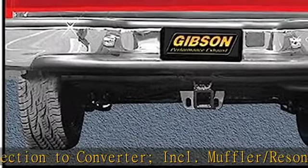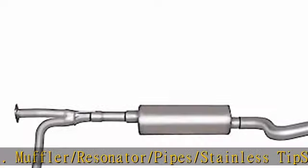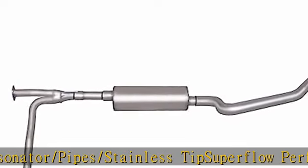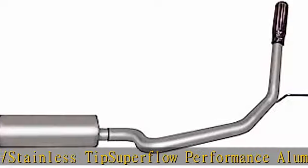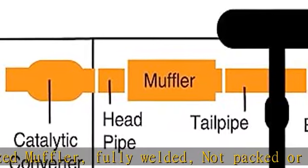Fully welded, not packed or screened — nothing to blow out. Superflow performance aluminized muffler, fully welded, not packed or screened, nothing to blow out. T304 high polished stainless steel, clampless tip. Lifetime limited warranty. See more product details in the description.